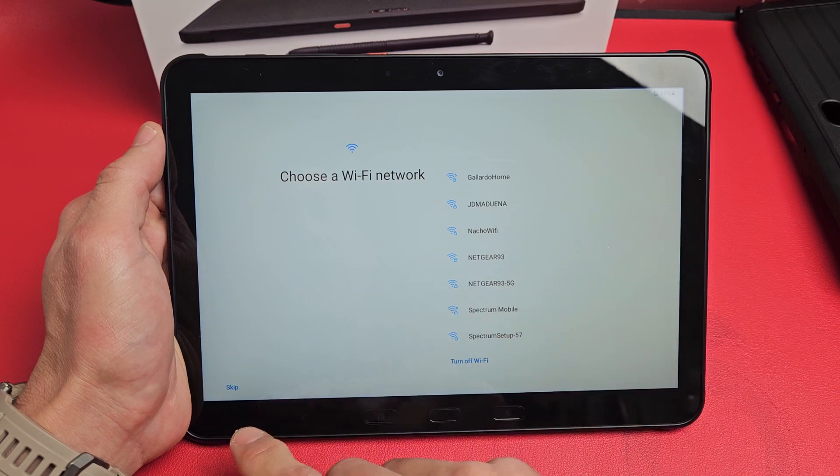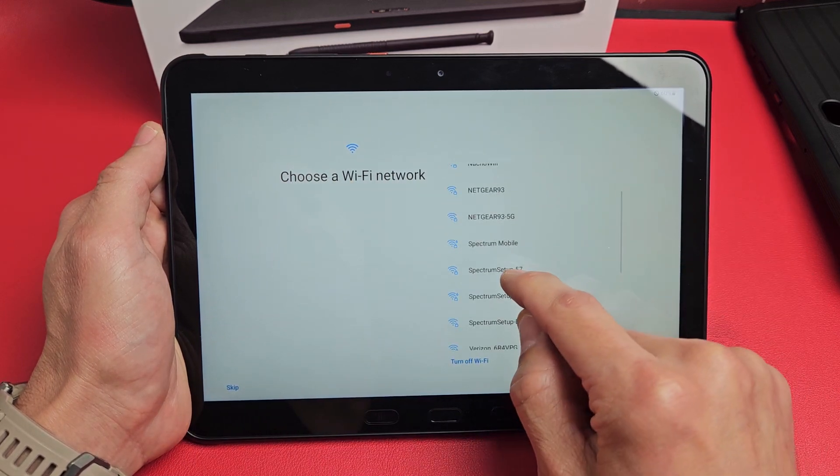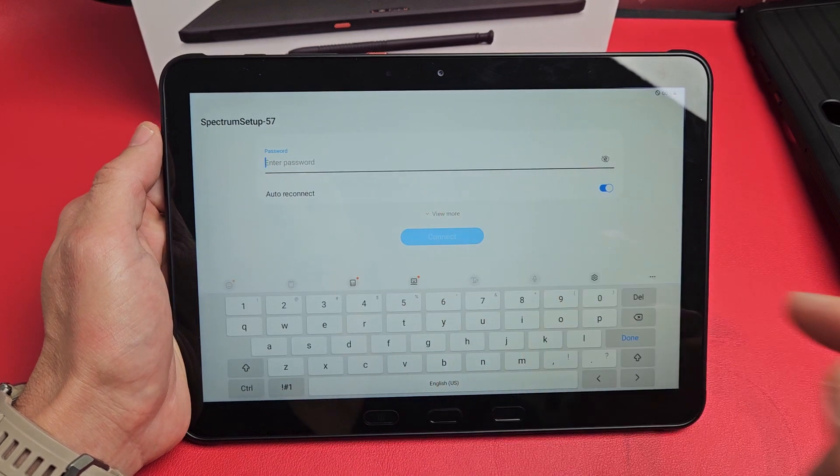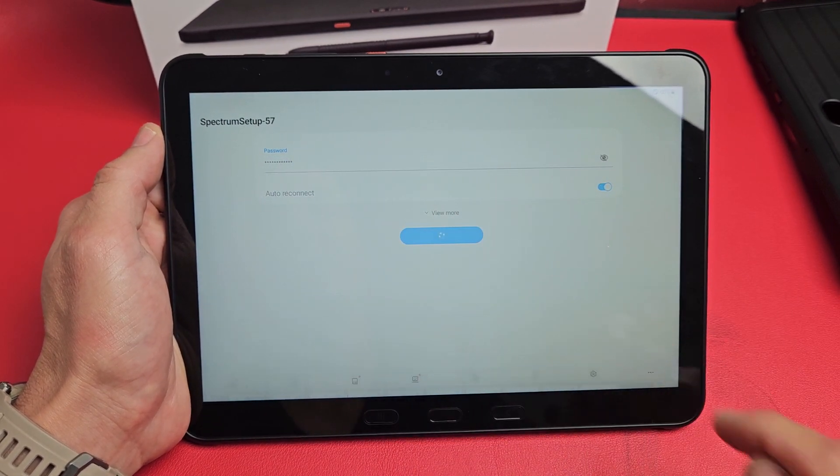I'm going to go ahead and connect to my Wi-Fi network now. You can always skip and do it later, but I want to do it now so I can get the latest software update. Put in your password and tap on Connect.